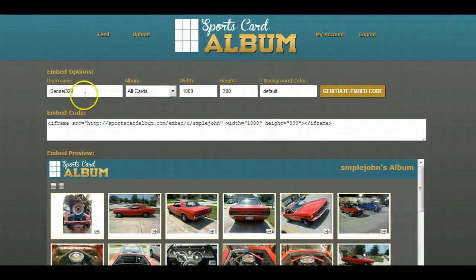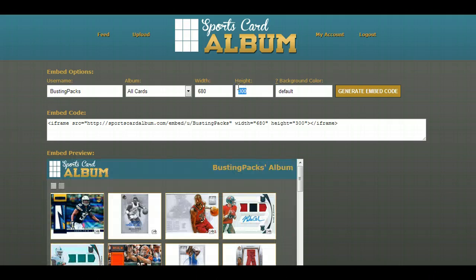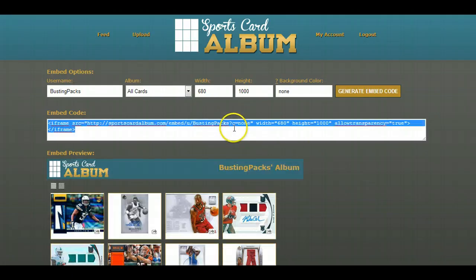You go to sportscardalbum.com/embed — let's see how long this takes. There we go. This is our embedding tool. Let's do Busting Packs, and I'm going to do a live version. My blog is 680 pixels wide, and I could really go as tall as I want, so let's do 1000 height. I don't want a background color, so I'll say none, and then generate the embed code. Boom — there it is.